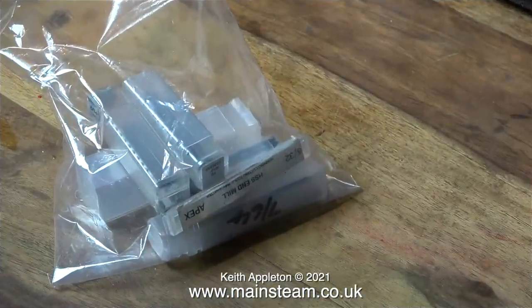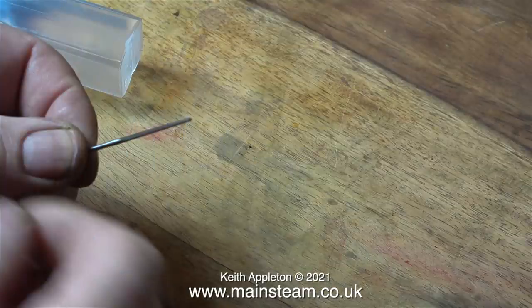While the tumbler was rotating merrily on the table I thought it was a good idea to open this package that's just arrived from Blackgates Engineering. It's a bag full of various bits and pieces including a taper reamer. Here it is - it's a 1/16th taper reamer, very small indeed.